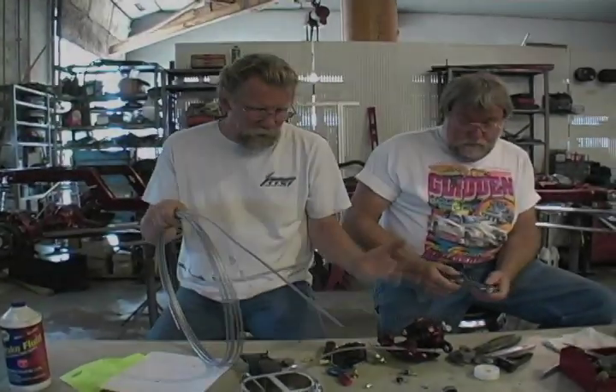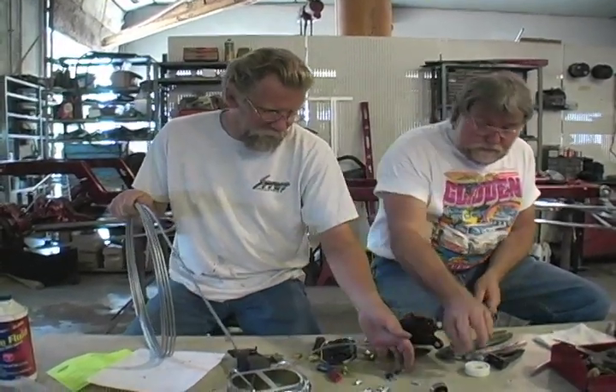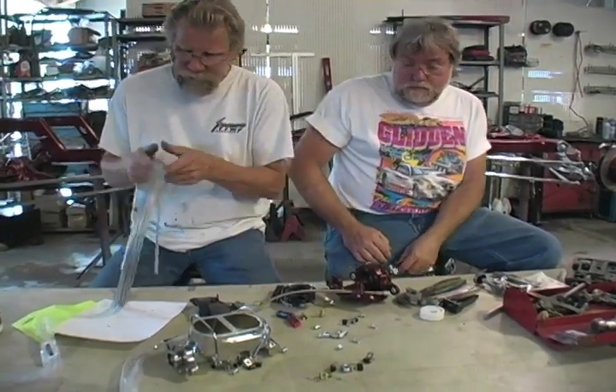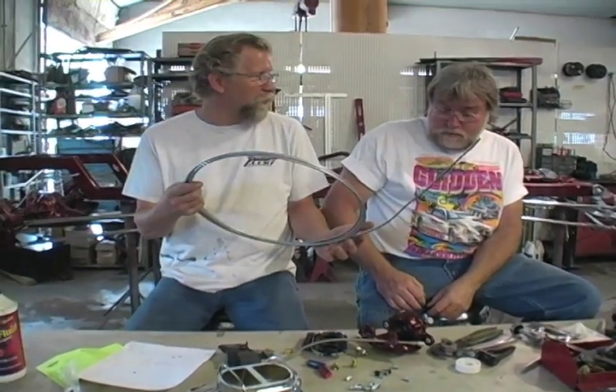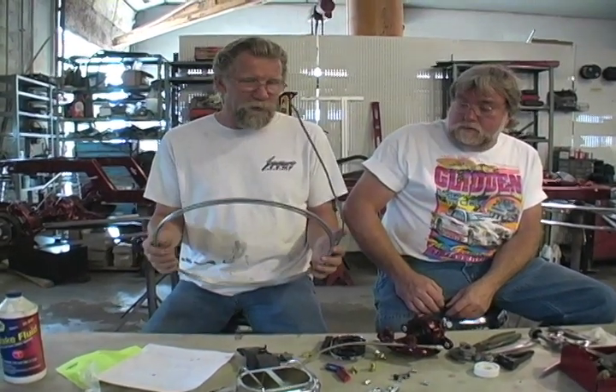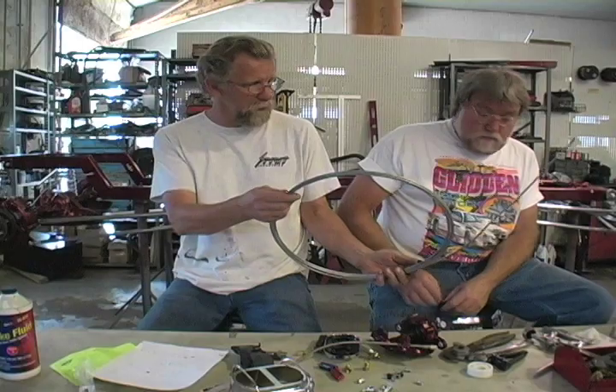When you get a spirit kit, you get all the parts. There's fittings for this and that, and we just send you a whole roll of brick line. So it's kind of a do-it-yourself thing, but you'll need some basic tools.